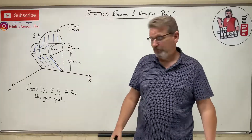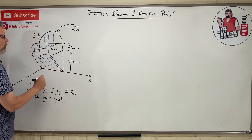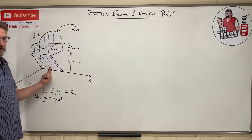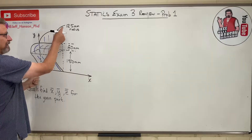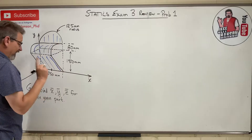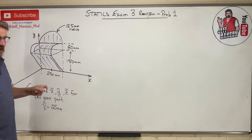Just by observation, I already know what x-bar is. In the x-direction, the centroid is going to be right in the middle, because everything on one side looks exactly the same as the other. They didn't give me this dimension, but they gave me 125, so that means both sides are 125, making the total 250. So right off the bat, x-bar equals 125.